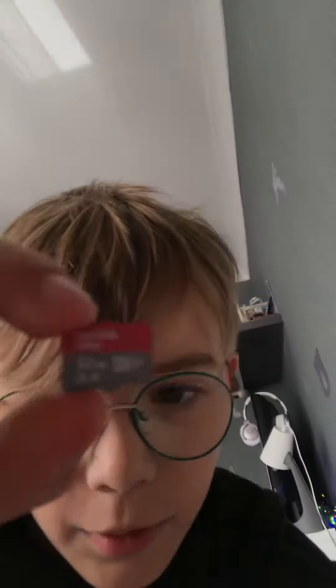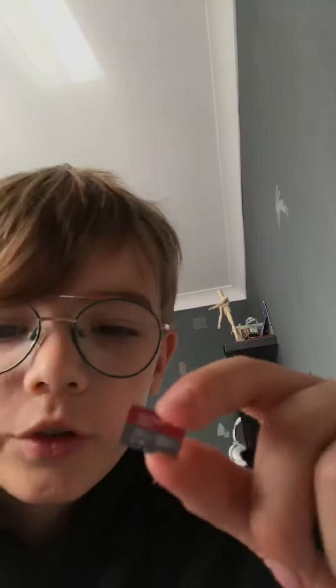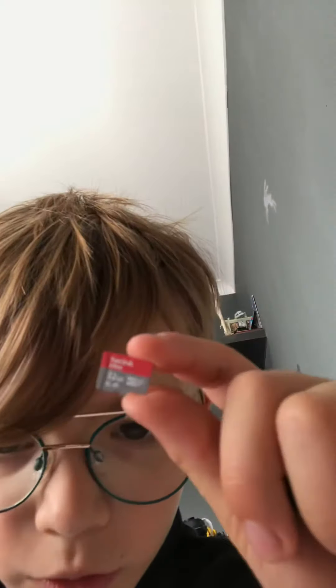Can I get the camera to focus on it? It's focusing on faces and not on other objects. Anyway, this is a SanDisk Ultra 32 gigabytes.